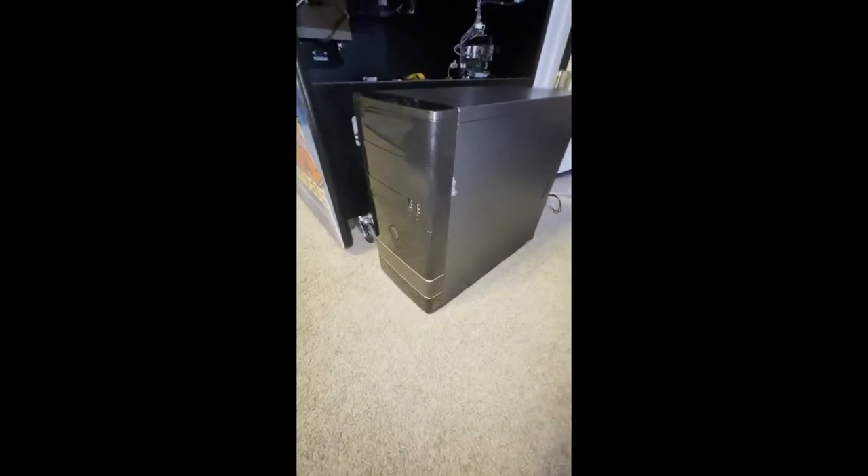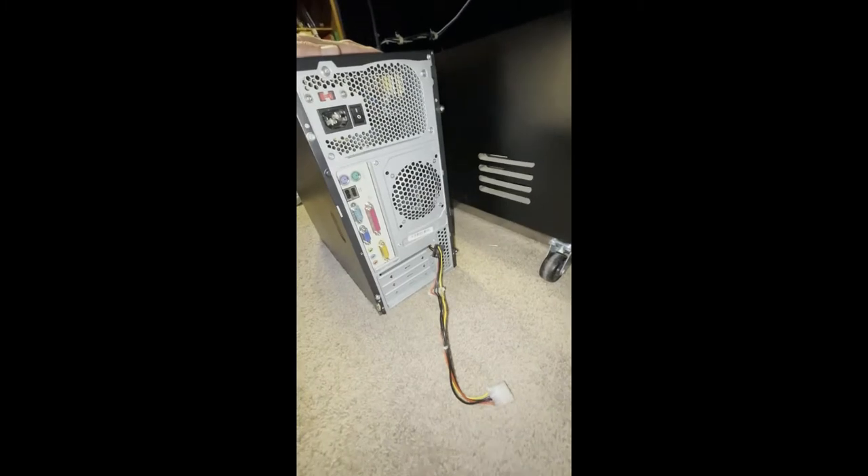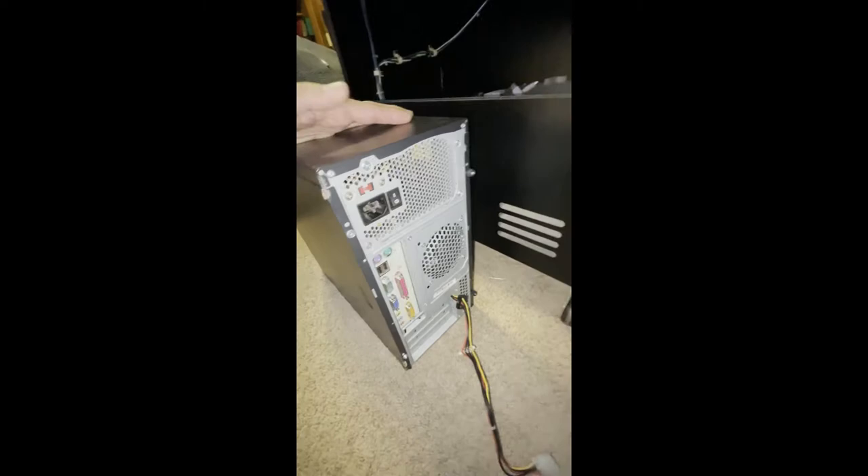You can see the box that goes inside is just a standard PC. All the regular connections and then there's a molex connector that comes from the inside and hangs out so that it can plug into the PCB of the arcade legends box.